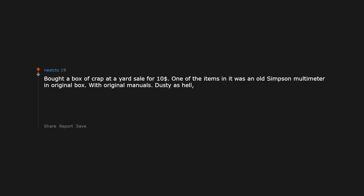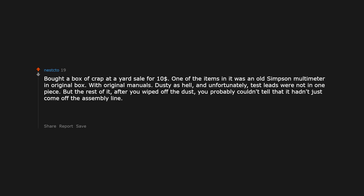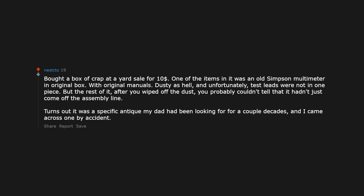Bought a box of crap at a yard sale for $10. One of the items in it was an old Simpson multimeter in its original box with original manuals. Dusty as hell, and unfortunately the test leads were not in one piece. But the rest of it, after you wiped off the dust, you probably couldn't tell it hadn't just come off the assembly line. Turns out it was a specific antique my dad had been looking for for a couple of decades, and I came across one by accident, in mint condition no less.